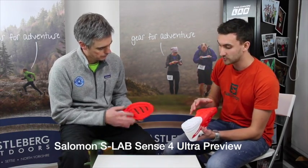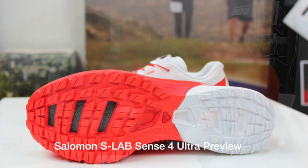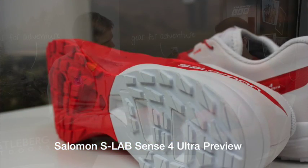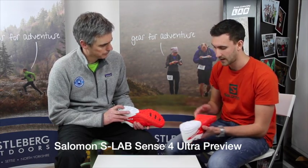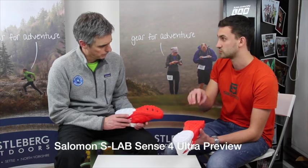In terms of the sole unit that we use, we're using our ContraGrip sole unit. The ContraGrip is our own brand — we develop it and do exactly what we want with that sole unit. We've got multiple different compounds in it, so we can adjust how durable it is in certain areas and how sticky it is in other areas. The main thing you're going to see the difference with is the actual tread pattern.